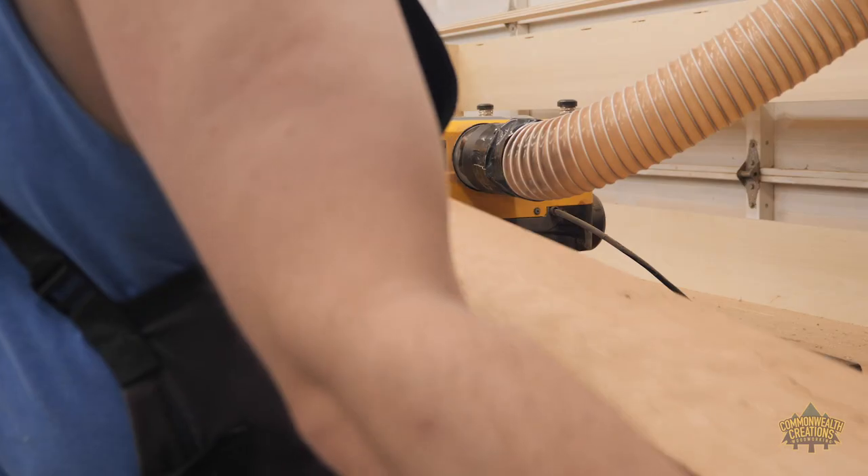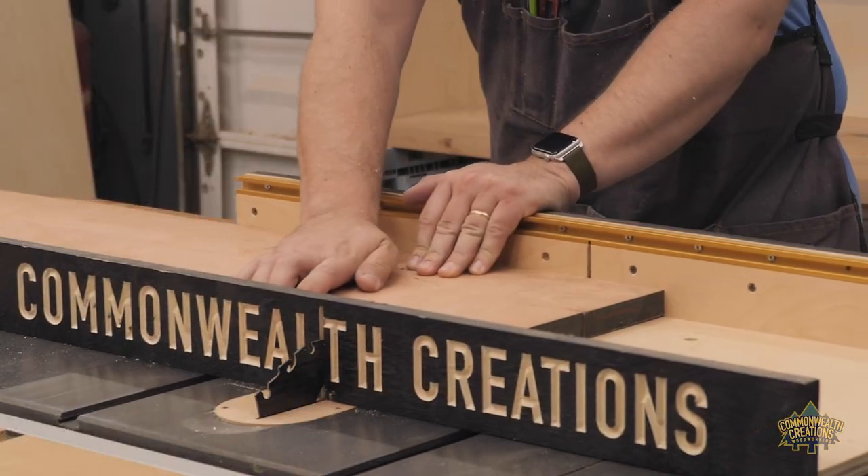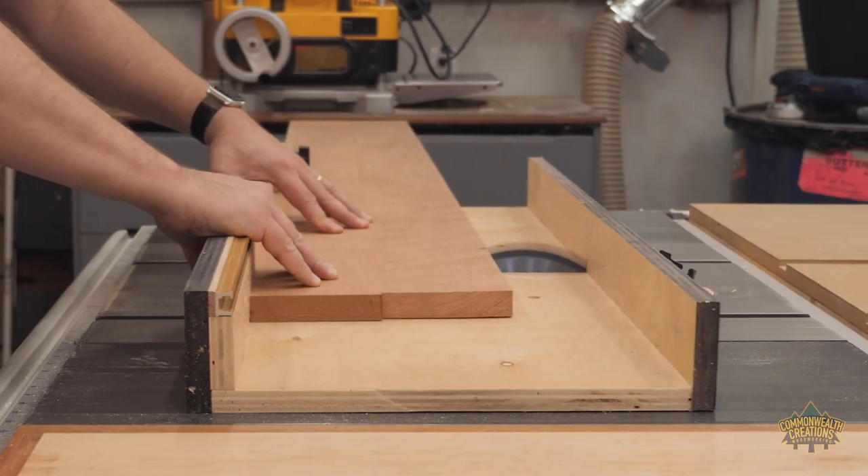Once the glue had cured, I ran the shelf through my planer to clean each side. I then used my table saw to cross cut the shelf to its final dimension of 5 feet.